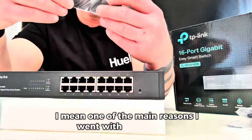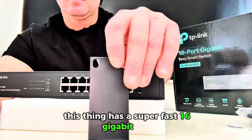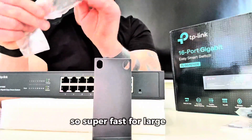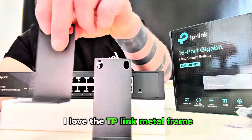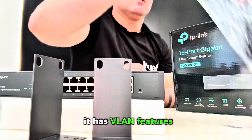One of the main reasons I went with this one was because it's such a highly trusted brand. Let's break down the specs: it has 16 gigabit ports — super fast for large files. I love the TP-Link metal frame; it just feels so secure and sturdy, and it's also rack-mountable.